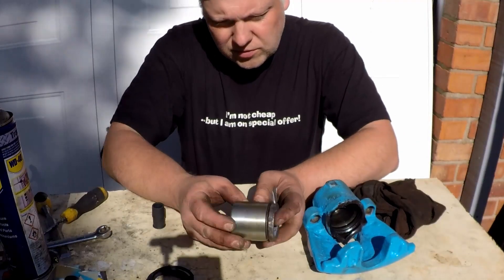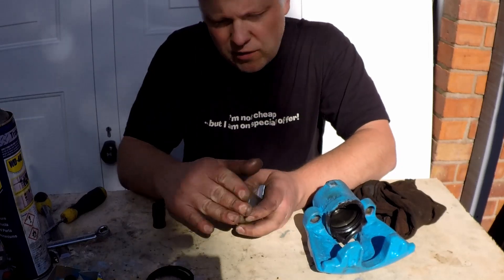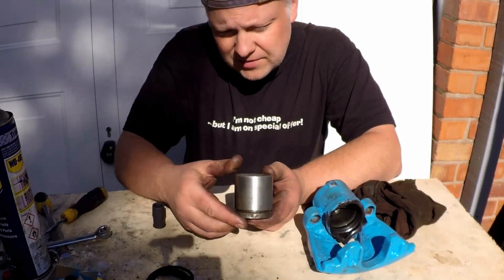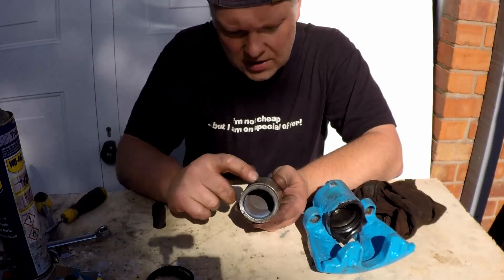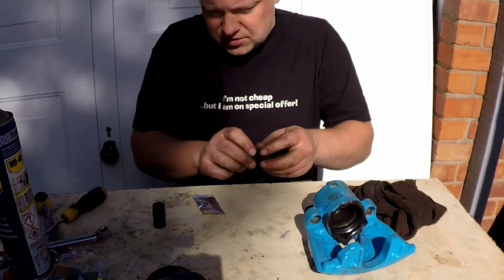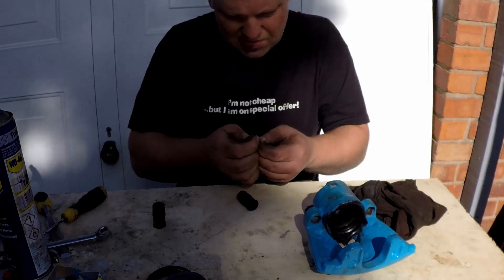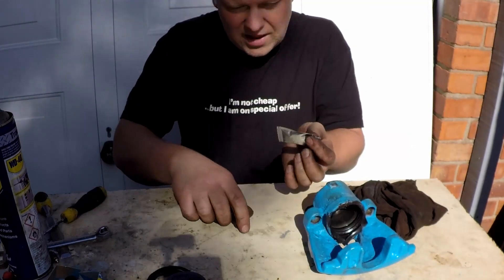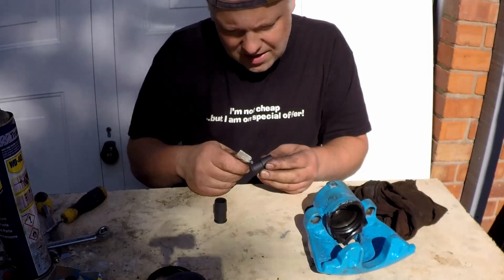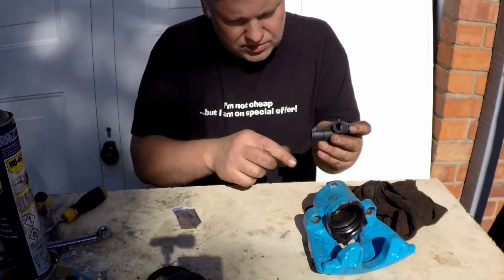The only thing we've done off camera is clean that up — I ran a file over it and ran it through a wire wheel. If you get the more expensive kit you get a replacement one of these and a bleed nipple as well. Now for the guide pins, this is where your silicone grease comes in. I need to use a little bit — I always prefer this over copper grease anyway — just smear a very little bit around there.